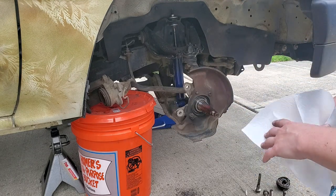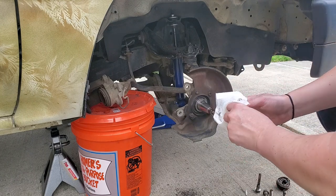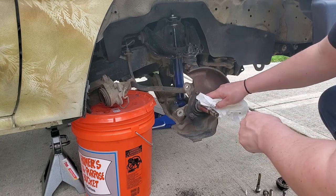I'm going to clean off the spindle and check it for wear while I'm here. Just clean it off with some rags — shop towels are better if you have them.